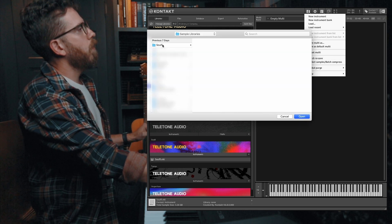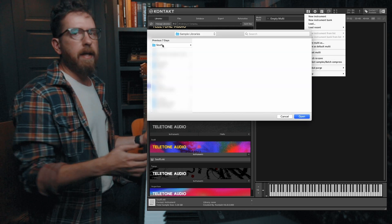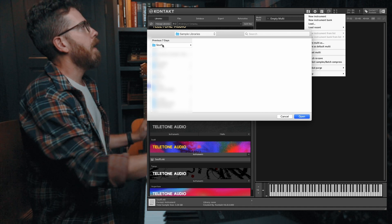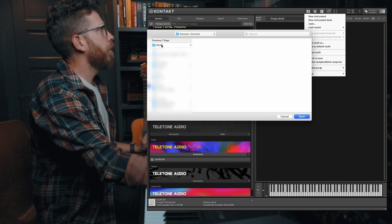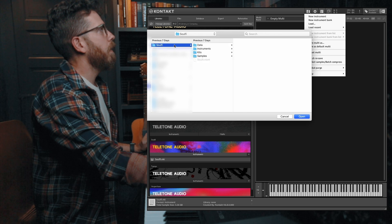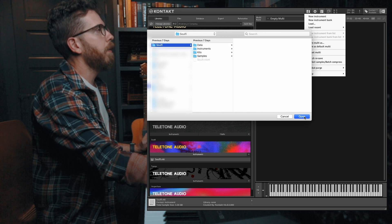I also want to mention this will help you exponentially if you have moved your libraries around a bunch — then this is definitely for you. So which one do we want to do? We're going to go ahead and do SolFi and then click open.